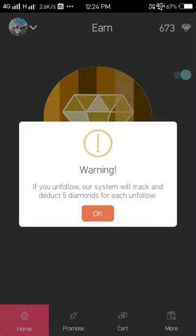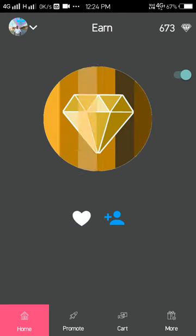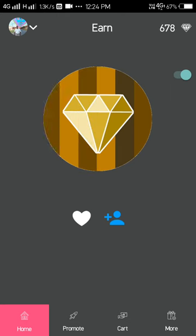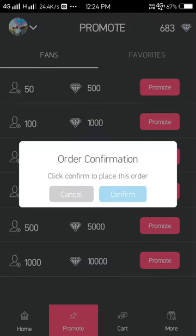Then you have to turn on this button. Now click this — you will get 55 points. If you get 500 points you will get 50 followers, and if you get 10,000 points you will get 100 followers. Here's the promote button — you can see how many followers you can get.